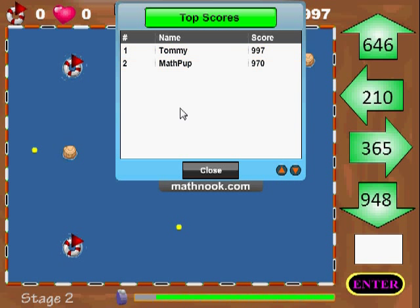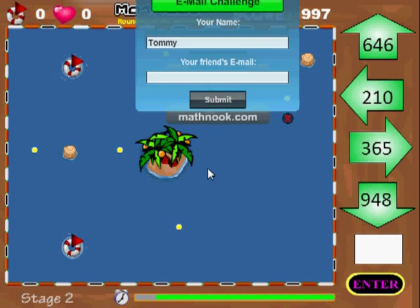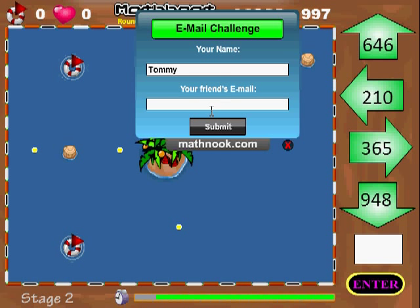If there are more scores than fit on the screen you can scroll through them by clicking the right, down, or up arrow. I'm going to close this and the next screen is the email challenge screen. I can actually send an email to a friend to let them know that I like this game and that I got a good score on it — kind of brag a little bit. It will send an email saying what the score was and have a link to the game so they can play and see if they can beat your score.